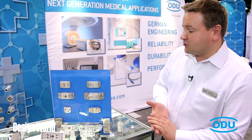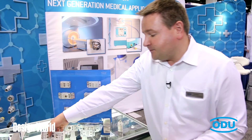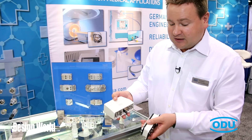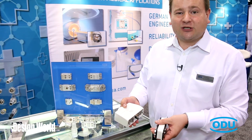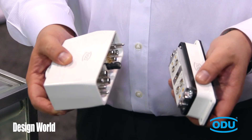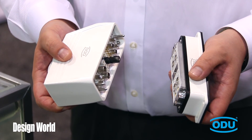We can supply these connectors in aluminum frames as well as in molded housings. In particular, for medical applications, we designed white housings used in certain applications. This is an interface connector where you can consolidate many cables from a system and combine them into one connector.